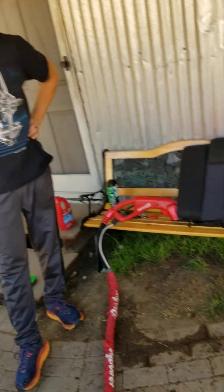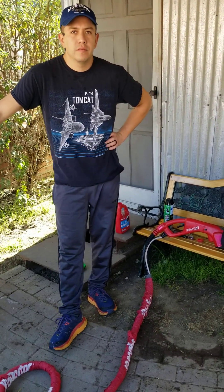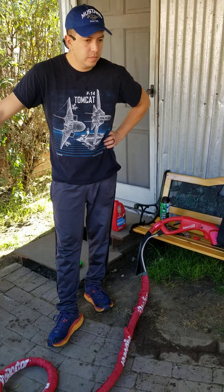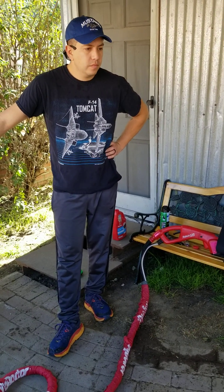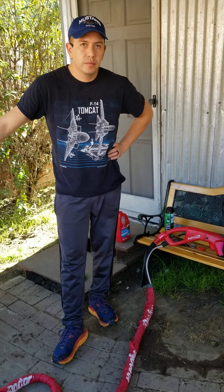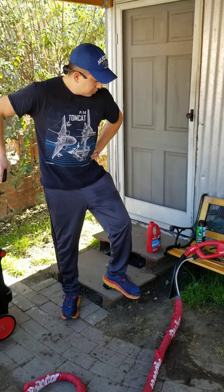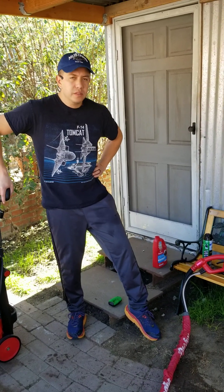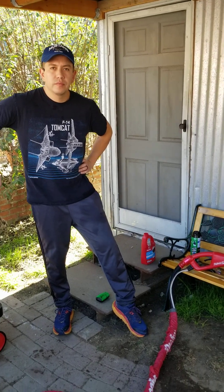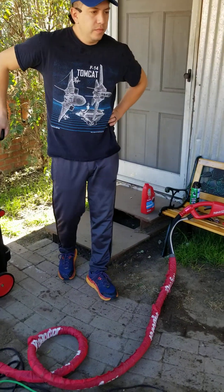If you took this car to a professional detailer, what do you think it would cost to clean all the upholstery? Probably a good $200 or so. And with the equipment you've rented, what's the total tab? About $70. So you save yourself a good $130 by doing it yourself — this is how you clean the upholstery.